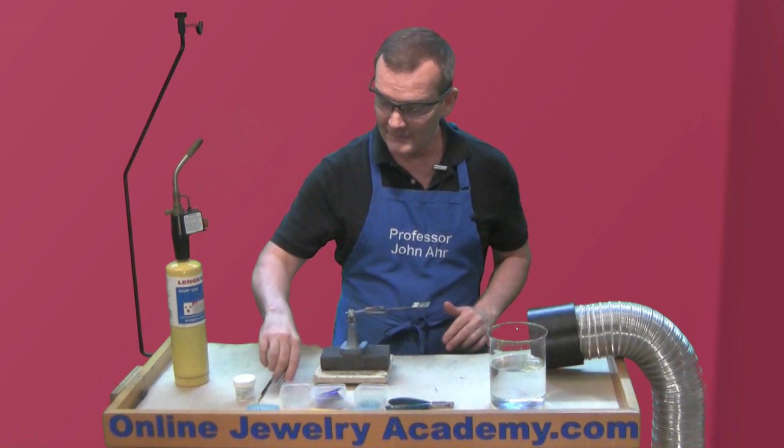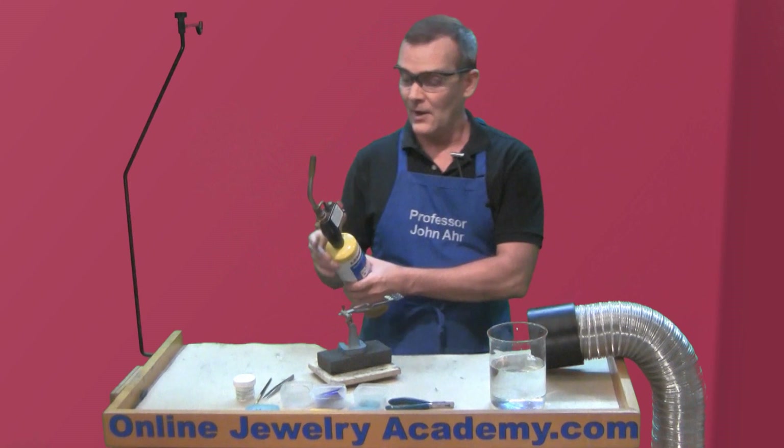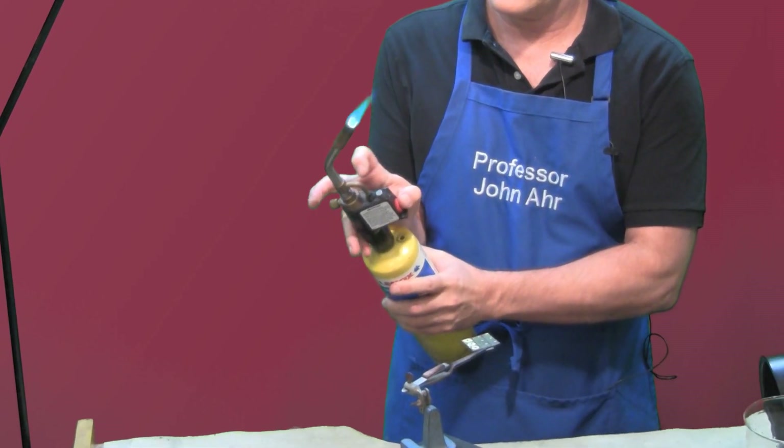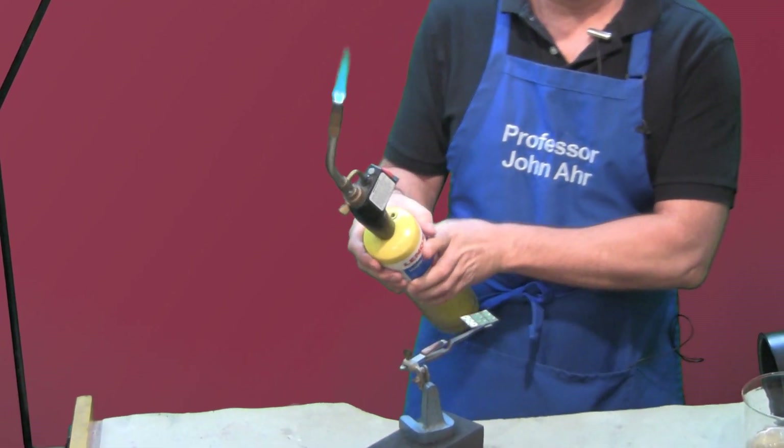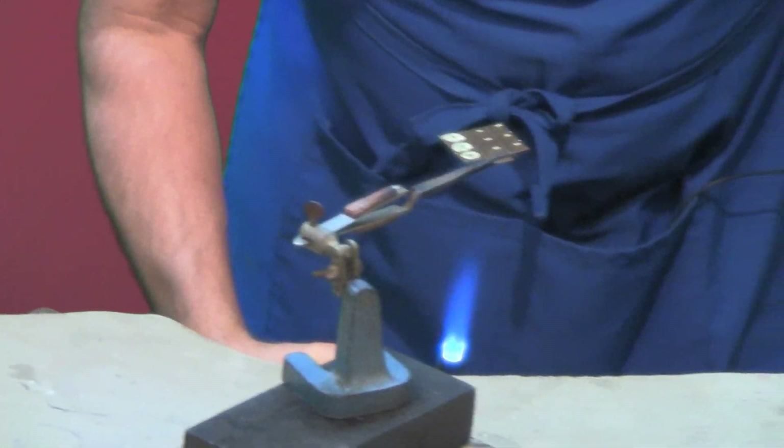Now that I have it set up, I can light my torch and I'll position this so I can get underneath it and we can start. So I'm going to start low to dry out the flux.